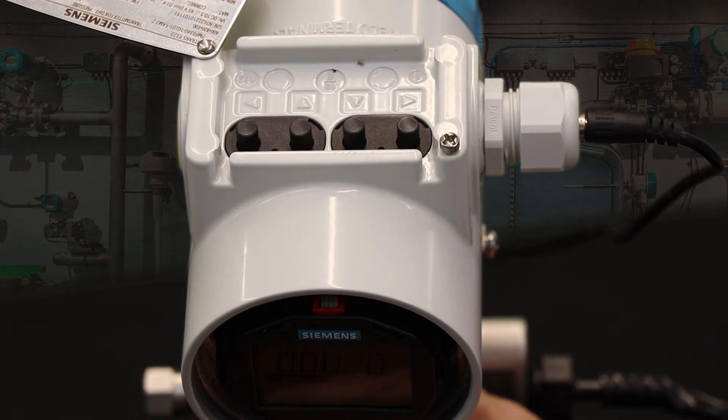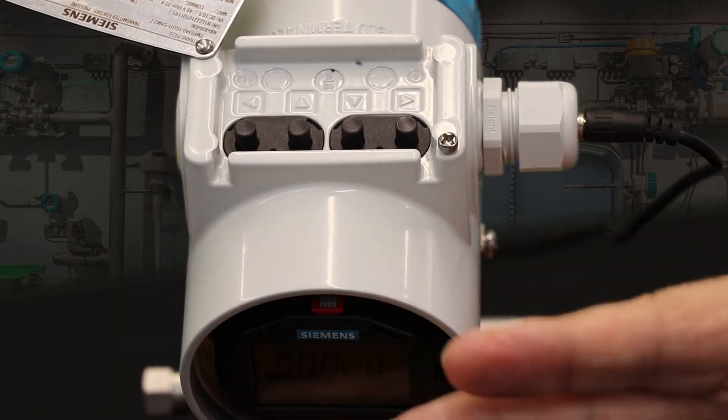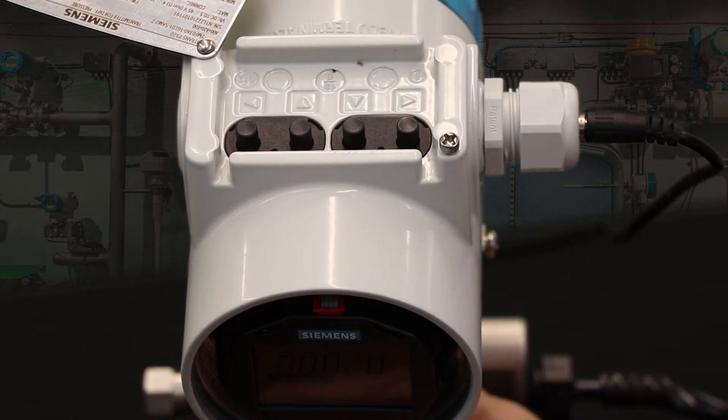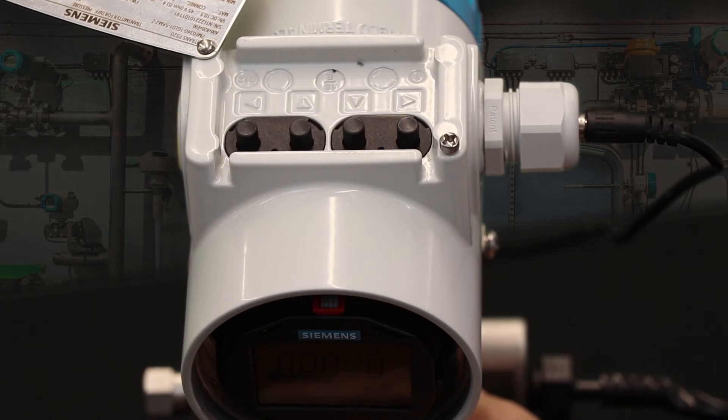Let's look at the functionality of those push-buttons. I'm going to describe the buttons as though I were looking at the display in the front of the unit. The right-hand button is kind of like the Enter key on your computer keyboard — it allows you to select things, lock in values, that sort of thing. The next one over is the Down button, which you use to step down a parameter list, going from one parameter to another.